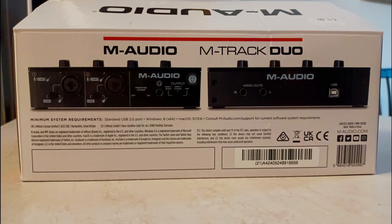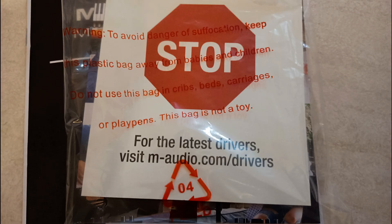This is the M-Audio M-Track Duo — a two-input system. Minimum requirements are standard USB 2, Windows 8 64-bit, or Mac OS 10.13.6. The important thing is that you do get the drivers — before you run it up, you have to download them. It will plug and play, but they recommend getting the drivers to get the full specifications. You can see it's got CE and various other certifications including CA, presumably because of Brexit.